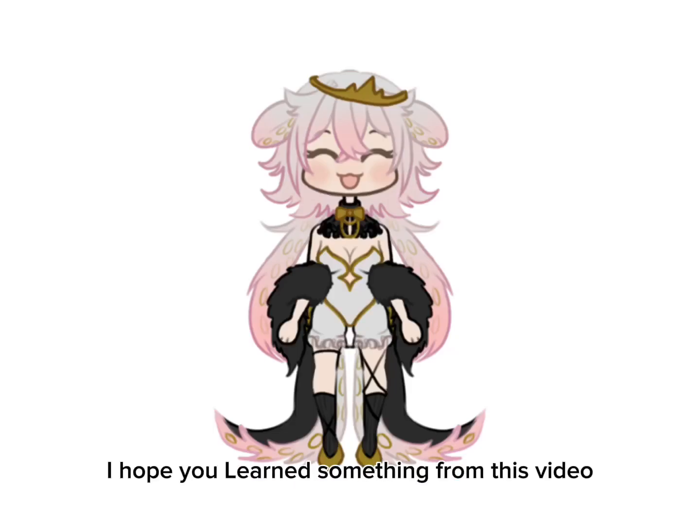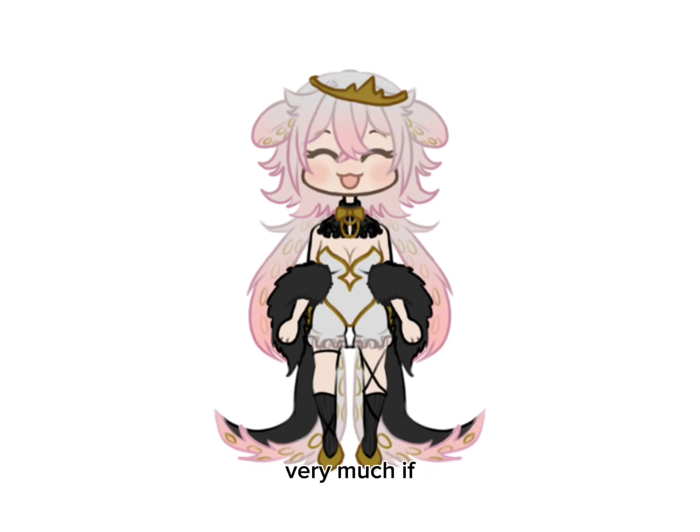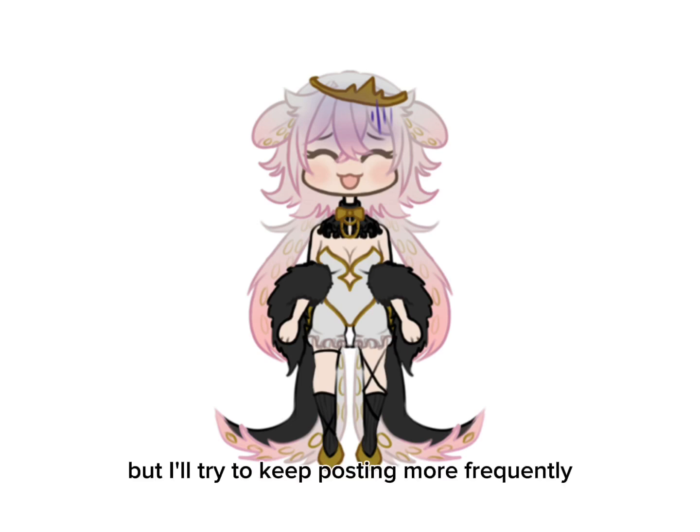Anyways, that's it for the video. I hope you learned something, or even if you didn't learn anything new, I hope you enjoyed watching the process and result. I would appreciate it very much if you subscribe, like and comment on this video — thank you, see you later, probably in like another three months, but I'll try to keep posting more frequently.